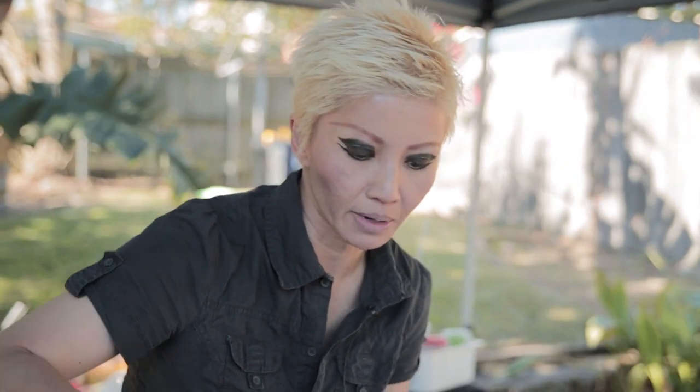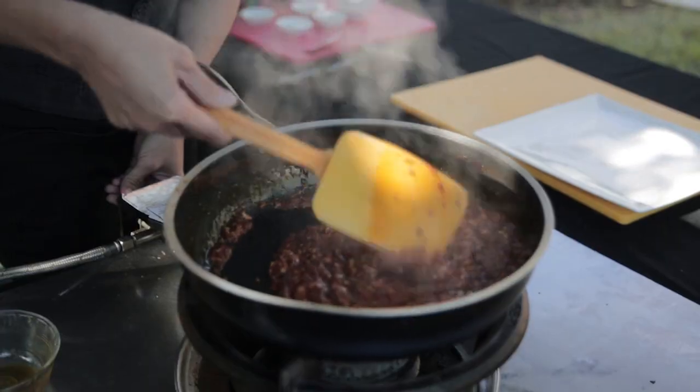You'll see the nyonya influence when we start assembling and making the soup. Depending on which part of Malaysia you're from — certainly in the southern part — the nyonya down south in Malaysia like to have their dishes quite rich and creamy with coconut cream.